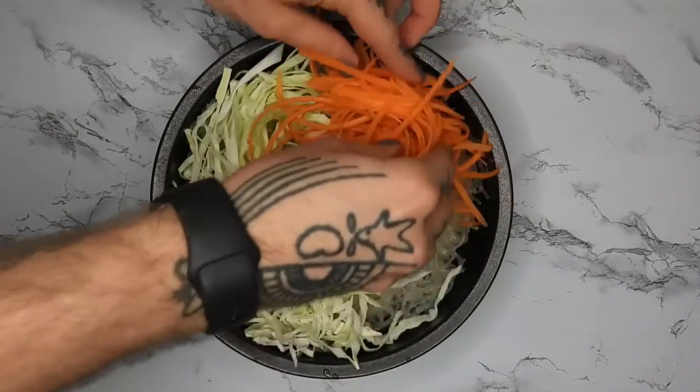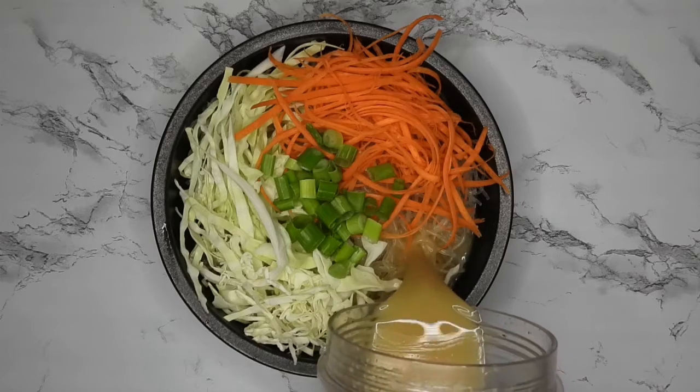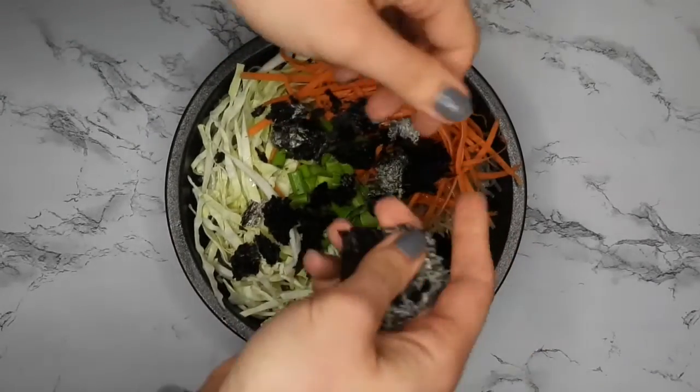Adding shredded carrots and green onions — you can use whatever veggies you'd like. Then adding in the broth, and then just for a little extra, I'm crushing up a sheet of nori.